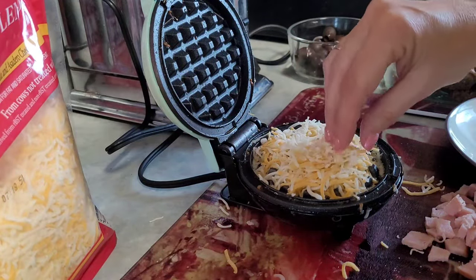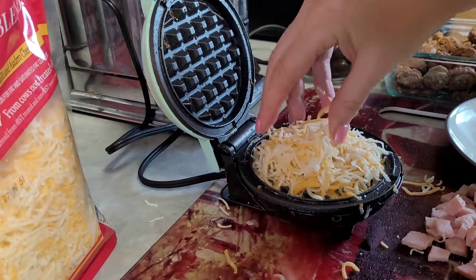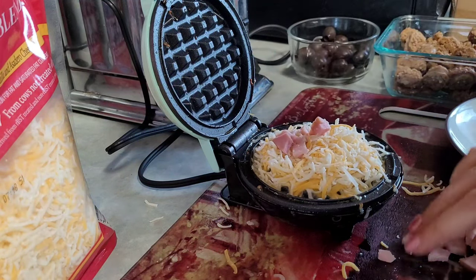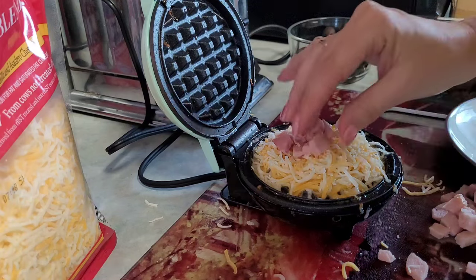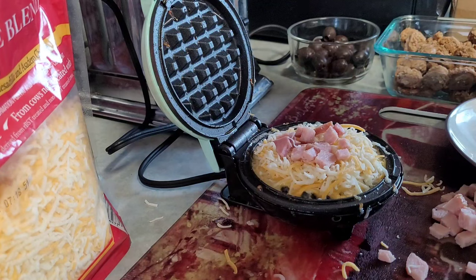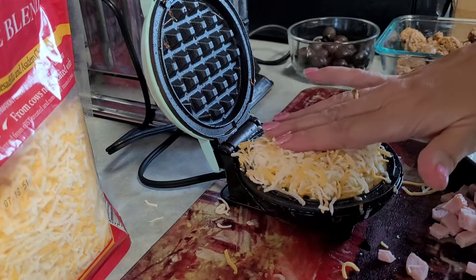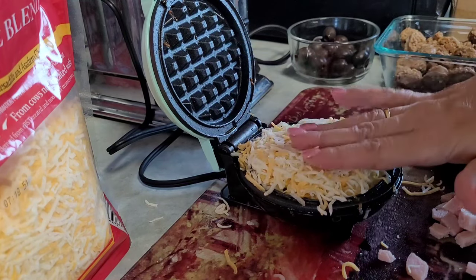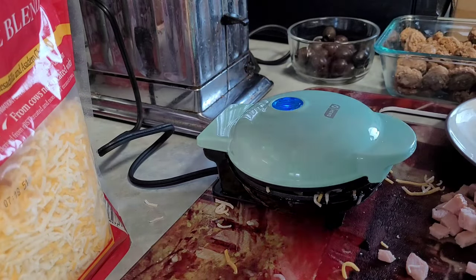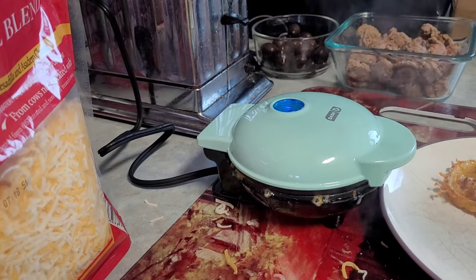I thought I used too much cheese but I don't think it was enough. That was the first recipe — ham and cheese. Now on to recipe number two.